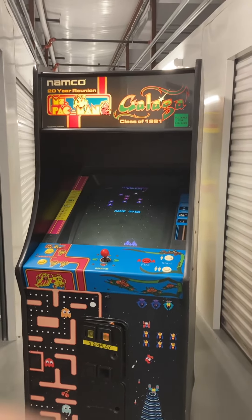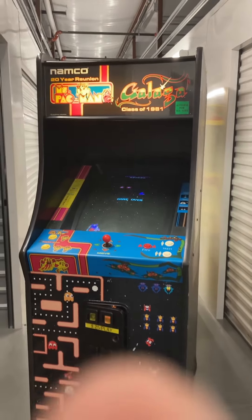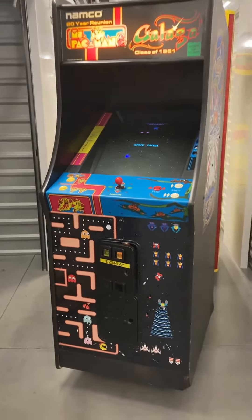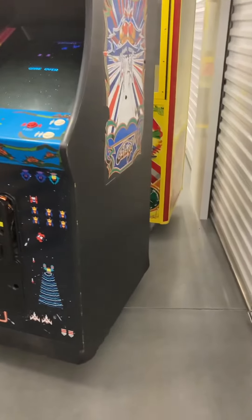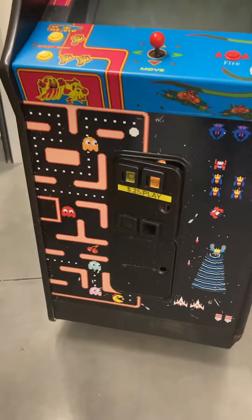Here's a video of this Namco 20-year reunion Ms. Pac-Man Galaga classic video arcade game. This game is in good working condition. Here's the right side of the game — just normal minor scuffs and scratches from normal use.